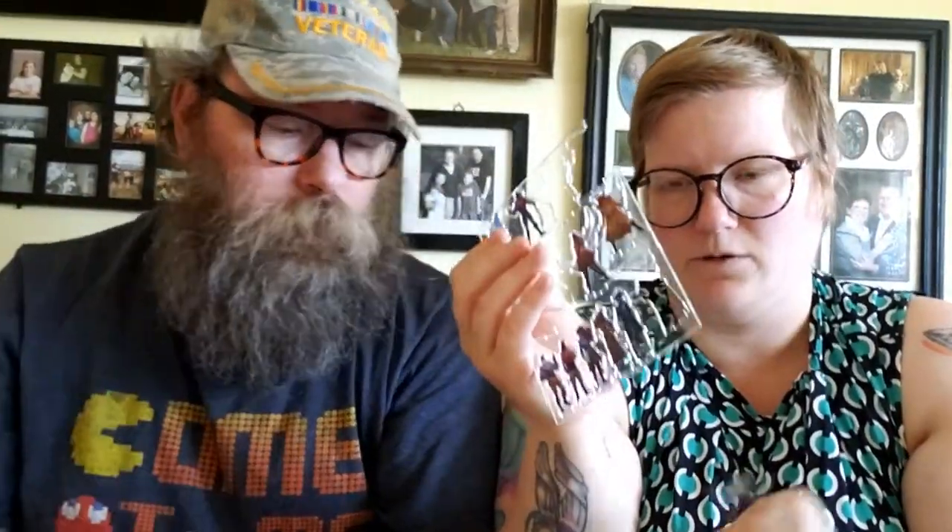How many skinny minis do you get altogether? It probably depends on the adventure, but on this one you've got one, two, three... thirteen skinny minis. So you got thirteen miniatures plus two that you can paint.